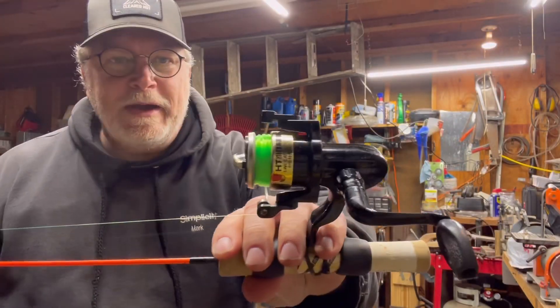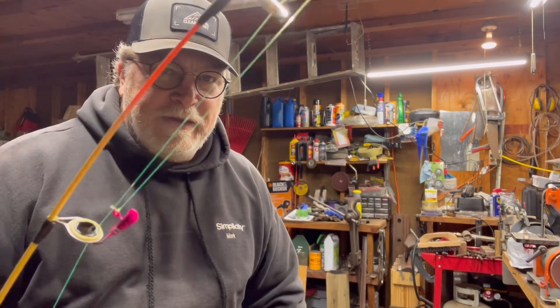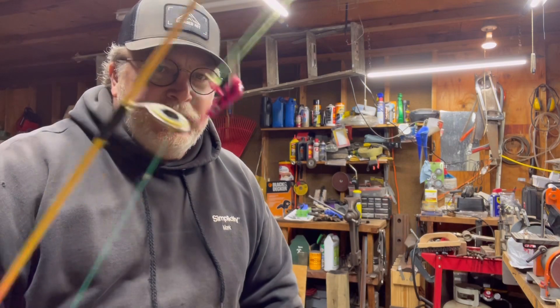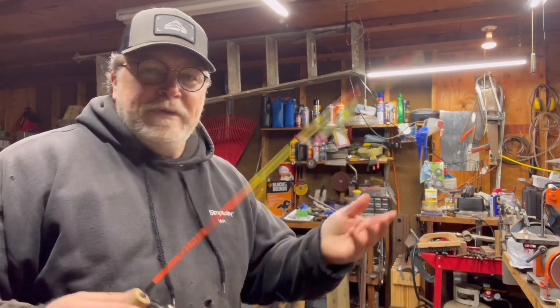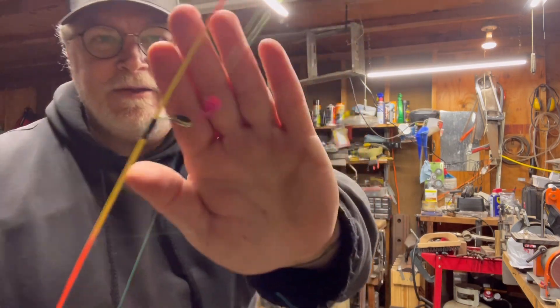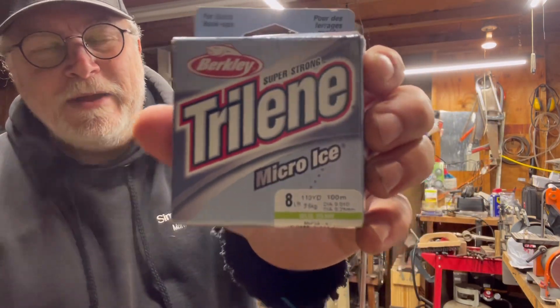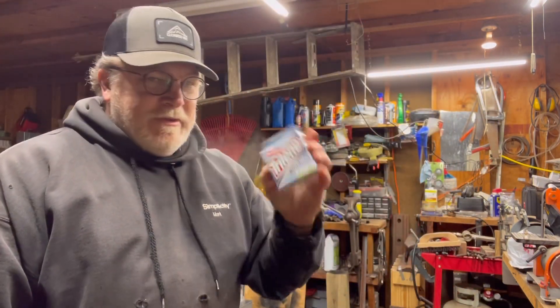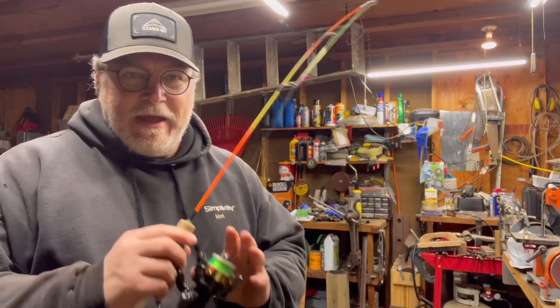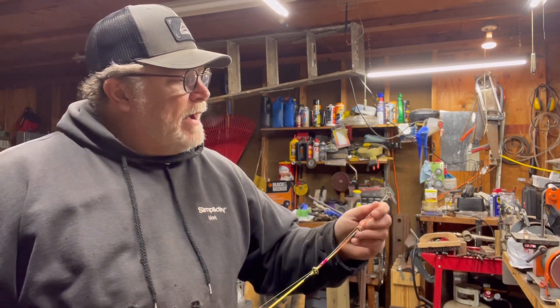That's it for tonight — got all the line on the spool. Got a little jig on there — I don't know if that one's gonna catch fish but it's pink so I put it out there. What I'm using is Trilene Micro Ice, 8 pounds, 110 yards. I got roughly half on this one and half on the other rod from a couple videos back.